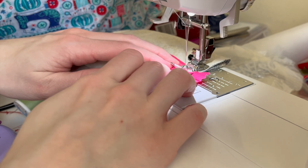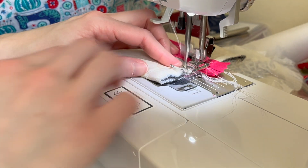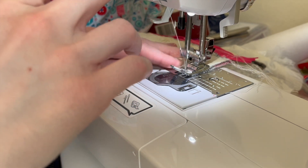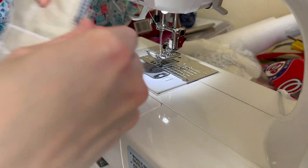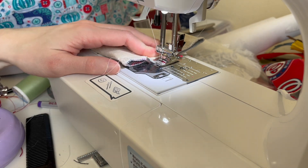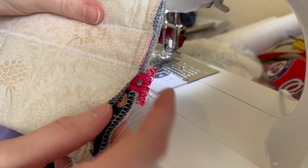I repeated this for both sides of the short edge of the pouch. This makes sure that the pouch is held together and gives us the space to create that boxy corner effect. I'm going through doing a zigzag stitch over those edges of the zipper to make sure there are no raw edges and nothing will fray over time.